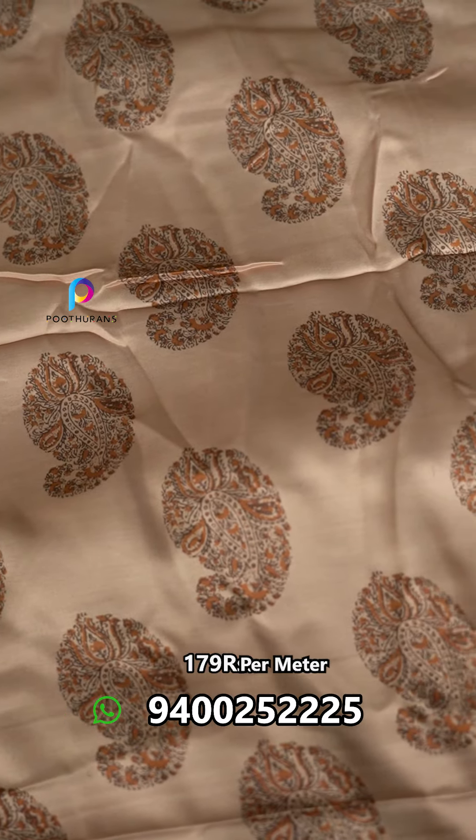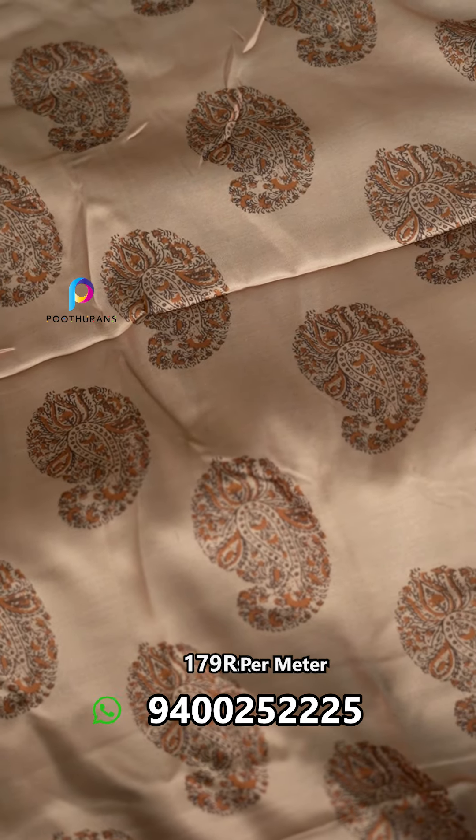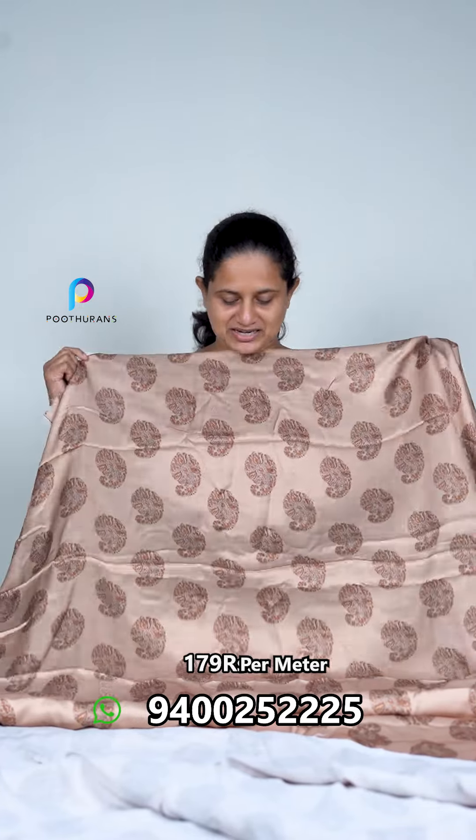The model satin is a model satin fabric — it is not a pure modal. This is not a pure modal satin fabric; this is a model satin fabric. I think it is a print — it is a mango print, and it is also a paisley print.